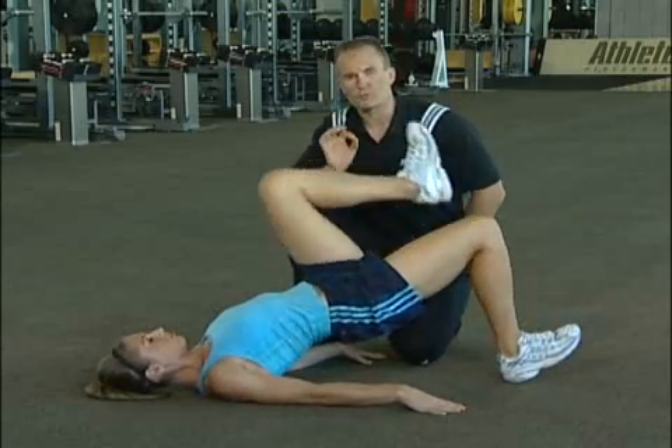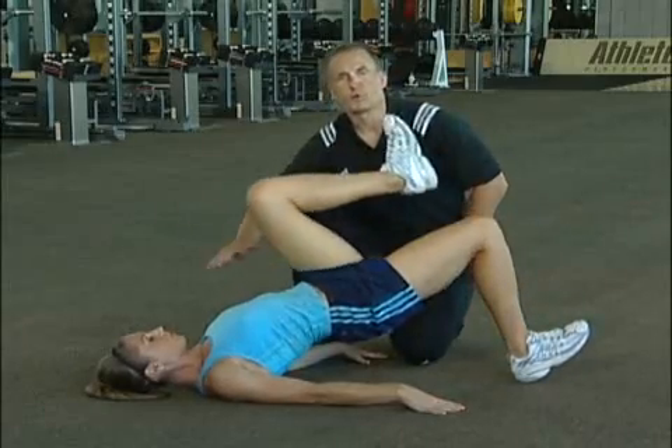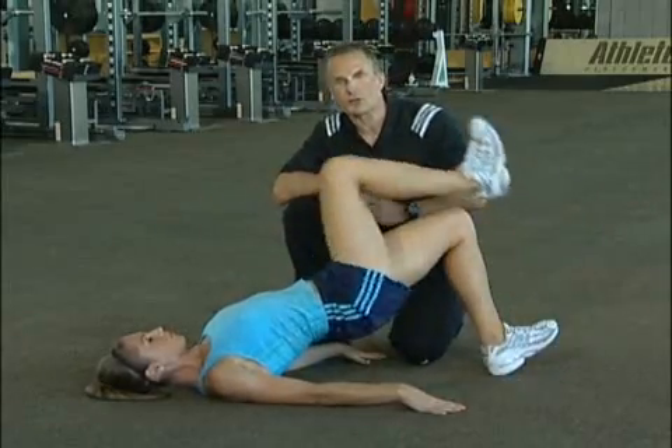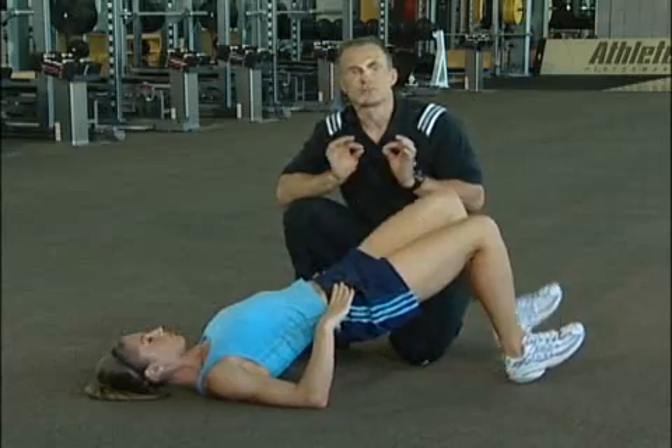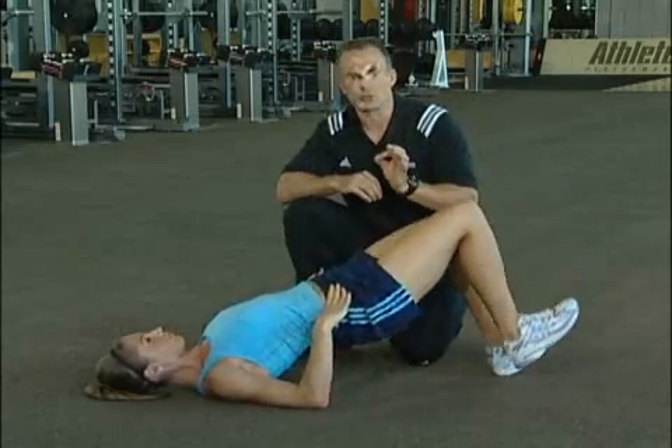Now start to pay attention. Fire the glutes. Make sure that the hips stay level the whole time. If you want to take your hands and place them right on your hips, go ahead, but there should be no change in movement of that pelvis. Make sure the glute stays kicked on.